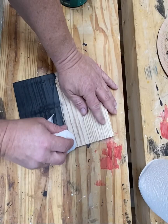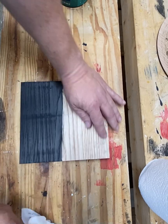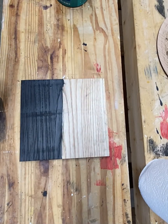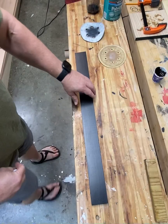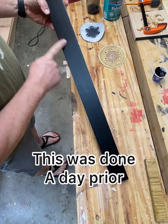I'm going to lightly sand before applying the third coat. There we go — that feels really smooth. Now let's go ahead and apply our last coat.